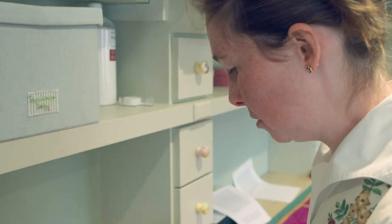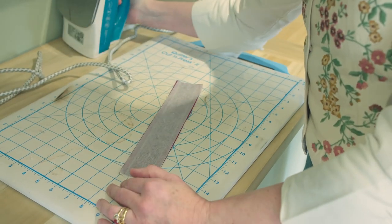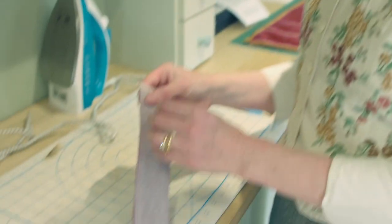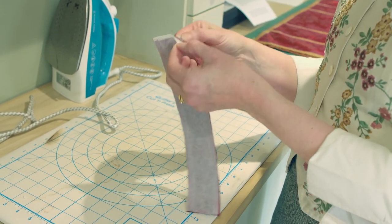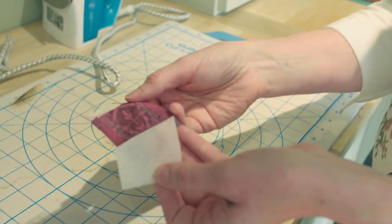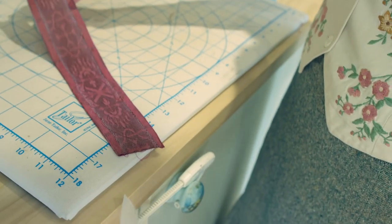Now this iron is extremely hot. I wouldn't want to use Bond-a-Web on a really precious vestment — it's a great stabiliser but it's not heirloom standard. So this is now glued to the patch, and as well as helping it stick down it's also going to stiffen it. When I'm ready to stitch it down, I'm going to peel off the paper backing, which will reveal the glue layer underneath, as you can see there.